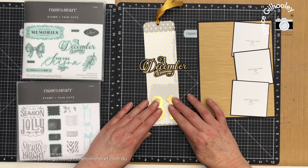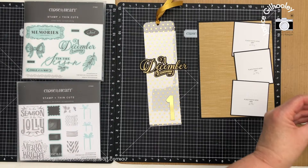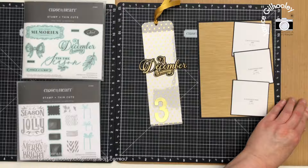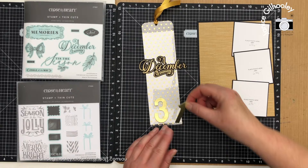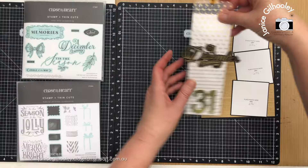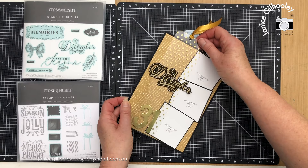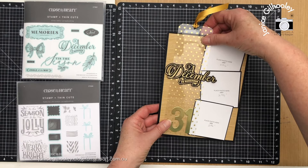I'm going to adhere the numbers to my tag using dot roller. I've cut these out of gold foil paper, and it won't bother me that the adhesive will be seen on the back side of this tag since it's going to lay flat in my album most of the time. It's only when the tag is removed and the journaling read that you'll see the adhesive. The tag is going to sit over this area here, and in order for it to sit in the same place I need to create a channel.